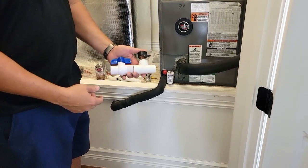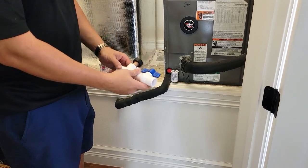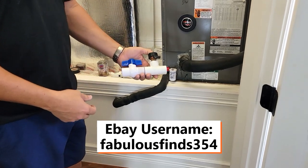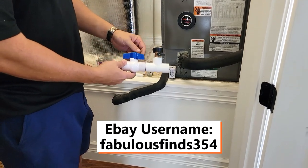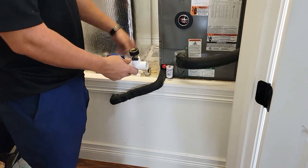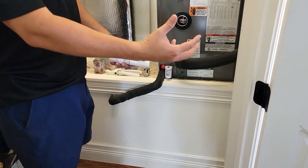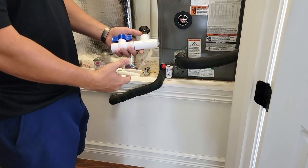I'm going to talk to you today about a must-have addition to your air conditioning system at home. This is a great little tool that can be found online, found on eBay under username fabulous fines 354. What it does is allow you to clean the drain line out by hooking a garden hose up to your condensate line. If you use a vacuum to suck it out, it doesn't get everything out further down the line — it may work to unclog you, but it doesn't keep it nearly as clean and clear as this.